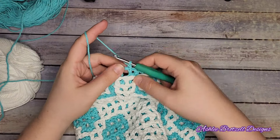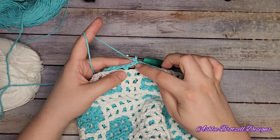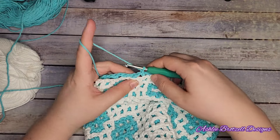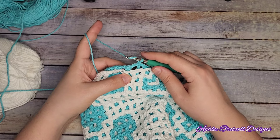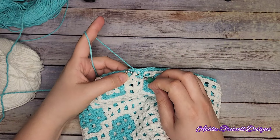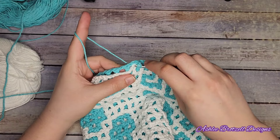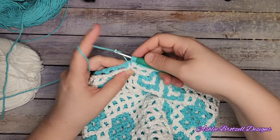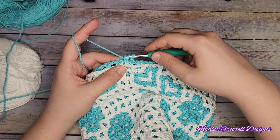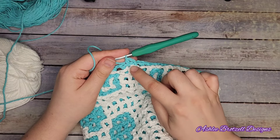You can chain one because it'll bring you up just a little bit and it locks this final join together - that part's optional. If you think it looks weird, you don't have to do it. Yarn over because we're going to do a half double, so the first stitch is the top of the double crochet on the accent color, and then go through the whole window of the main color, yarn over, bring up a loop.